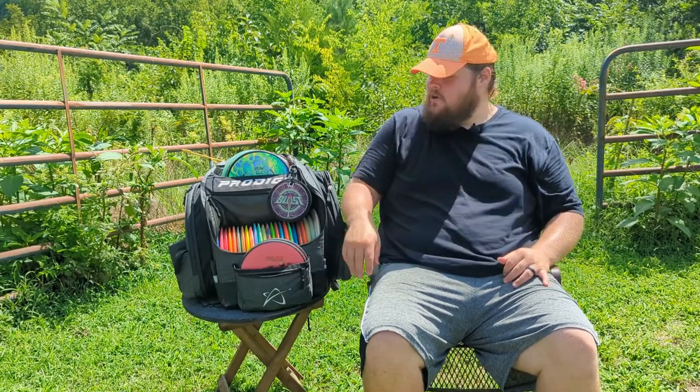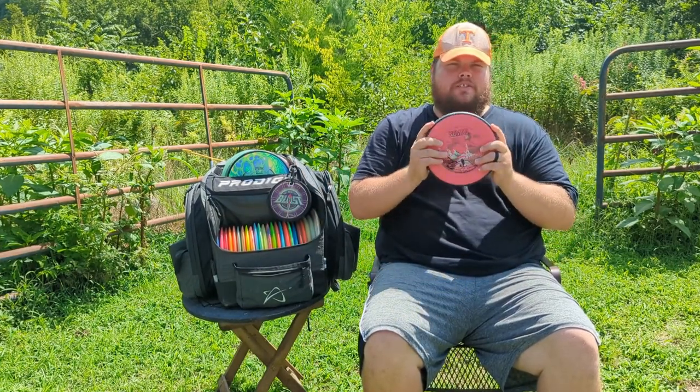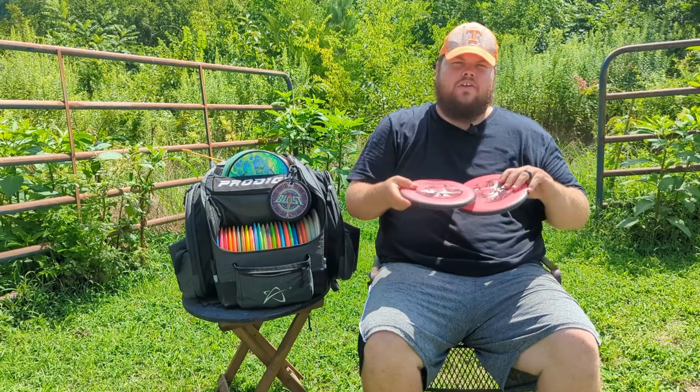Hello, welcome to Volunteer Disc Golf. I'm Darel Luna, PDGA number 195440, and this is my Summer 2022 in the bag. I'll get started with my putting putters — I'm putting with MVP Nomads. I recently switched to these; I like the clean release I'm getting from them and they just feel good in my hands, so I've really been enjoying these so far.